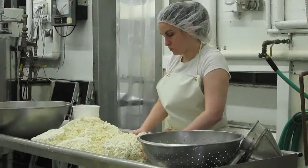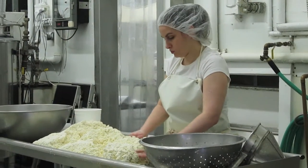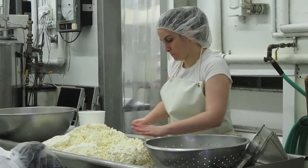We start out every day with raw milk that we get from the farms and we pasteurize it. Then we add cultures and rennet, and soon the milk is coagulated. We cut the curds with cheese knives and immediately we have curds and whey — the curds become mozzarella and the whey becomes ricotta.